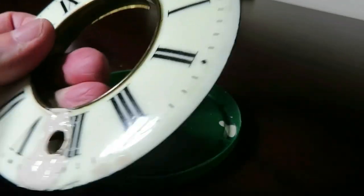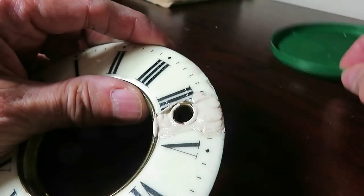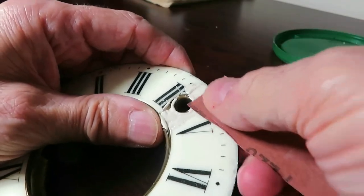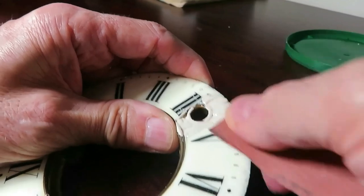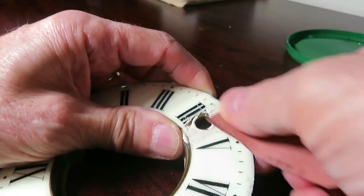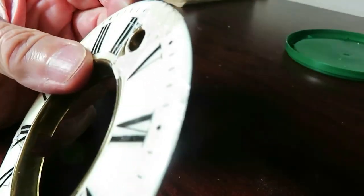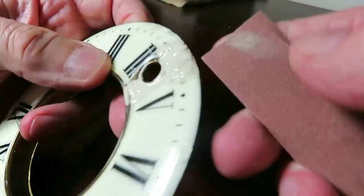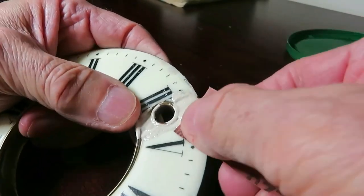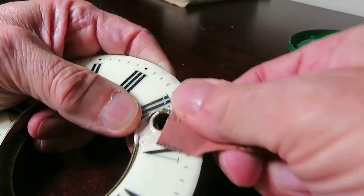I'm going to try this little section here, move that out of the way. I want to try and sand this without damaging too much. I'm just going to put my glasses on for this. Now I'm getting a bit intricate. Initially it doesn't seem to have done anything at all, although there's a bit of stuff on the paper itself.